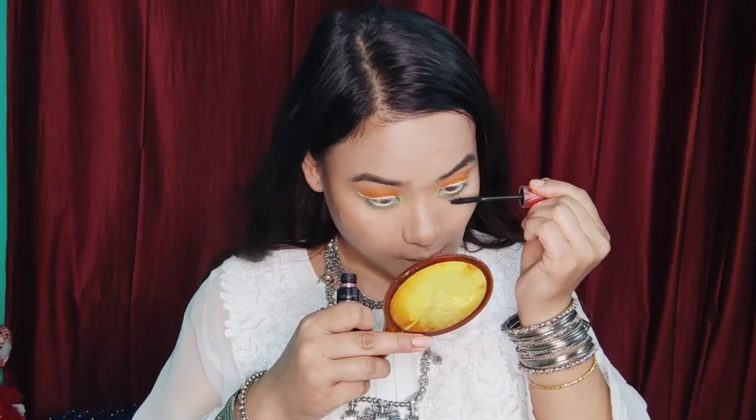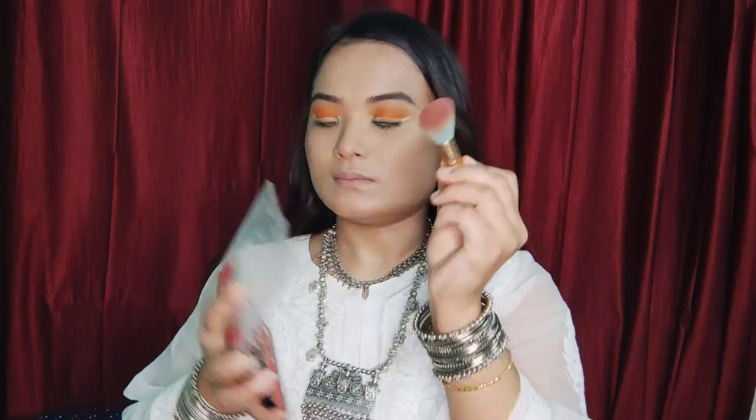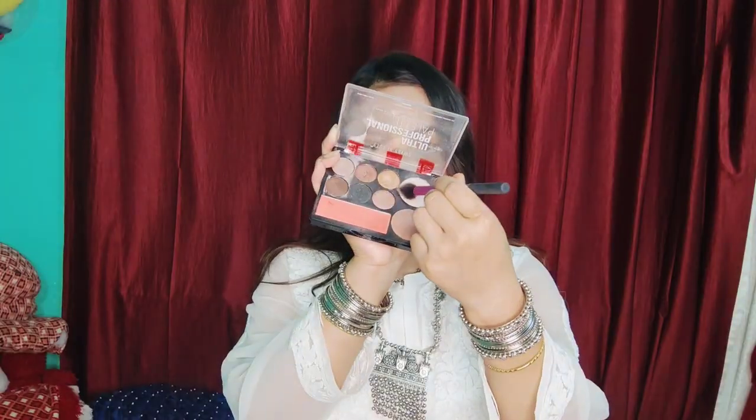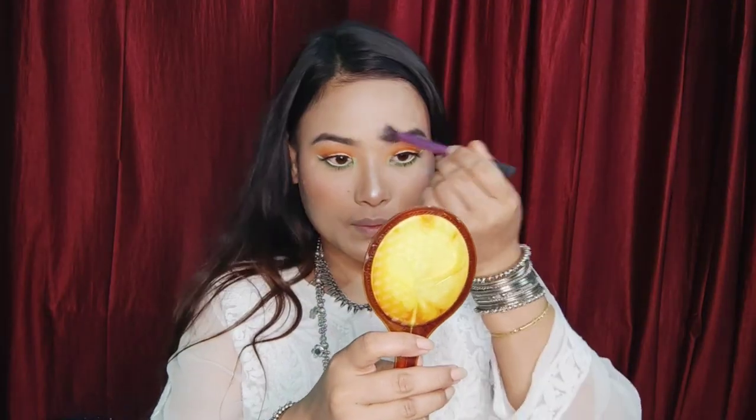Add mascara to the face. Highlight the brow bone, inner corner, and nose. These steps are cleaning up the makeup look.